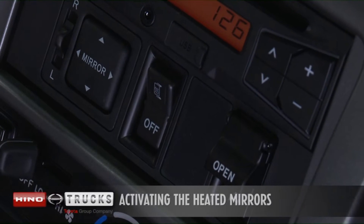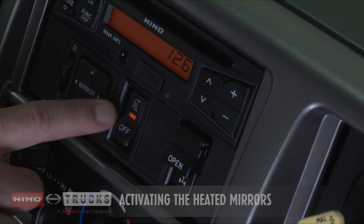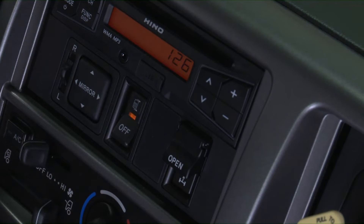This switch is used to get rid of frost and fogging of the mirrors. When the switch is pushed, the indicator light comes on and the rear view mirrors start to be warmed. Be sure to turn the switch to the off position after use.